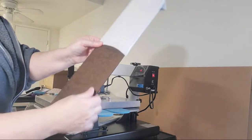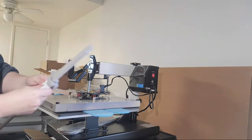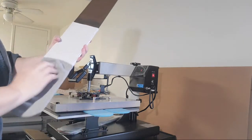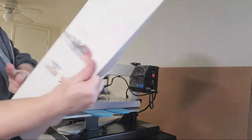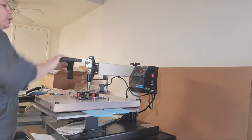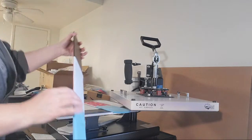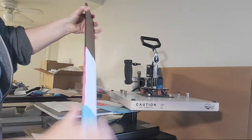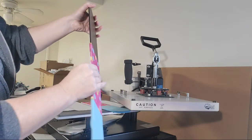These jigs right here came from Heat Press Nation — they're kind of expensive because you've got to pay for shipping and you only get one, they don't come in a pair. Silky Socks also has these jigs. Yes, you can use them multiple times. They do get extremely hot, so you do have to be careful with the part that's under the press.